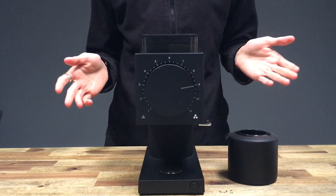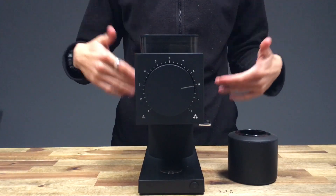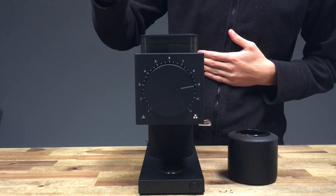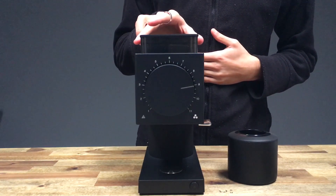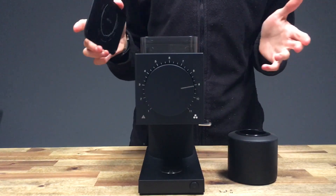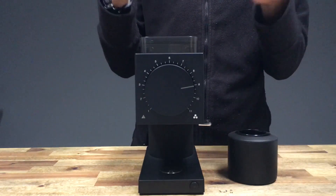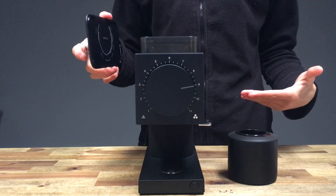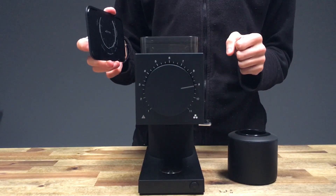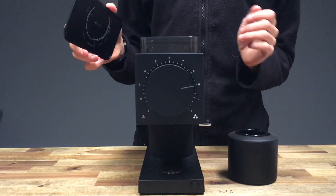There are quite a few things I'd like to cover in this video. First, I'm going to point through some of the main features. It's got an 80 gram capacity in the hopper — it's not designed to hold beans. When you press the button, it will grind everything continuously and stop automatically when it senses there are no more beans left in the hopper. This grinder is ideal and built for single dosing.